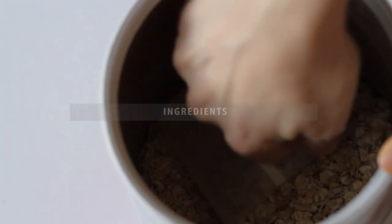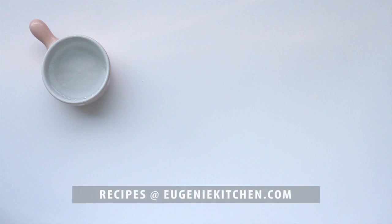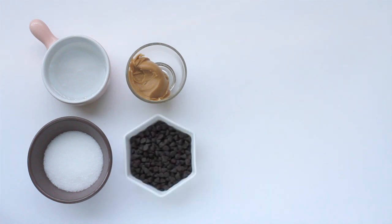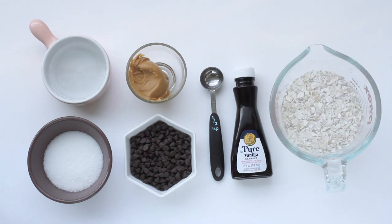For this recipe you will need 3 tbsp of light corn syrup, 3 tbsp of granulated sugar, 2 tbsp of creamy peanut butter, 3 tbsp of semi-sweet chocolate chips, ½ tsp of pure vanilla extract, and ⅔ cup of quick oats.